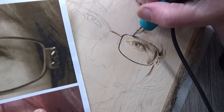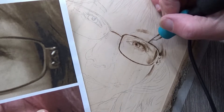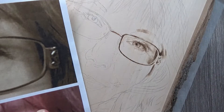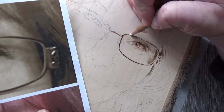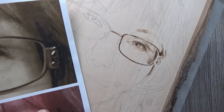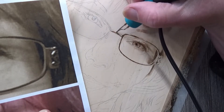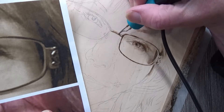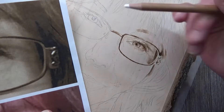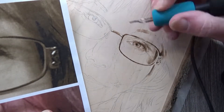Keep your pin moving — the faster you move your pin, the lighter the burn is going to be, even though you're at a higher heat setting. Now you see me using the General's white charcoal pencil. It's the one pencil you can burn over, and what I'm doing is marking out where the highest highlights are so that I don't burn that area. It's just a visual so I can see where things are.